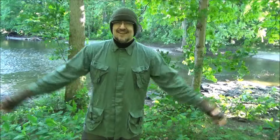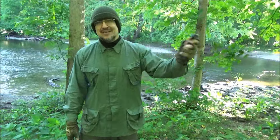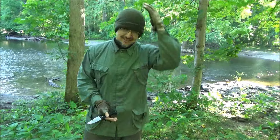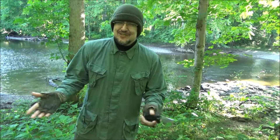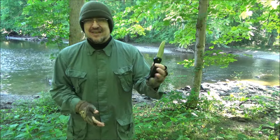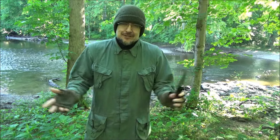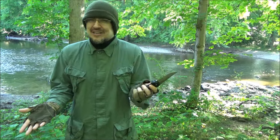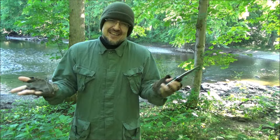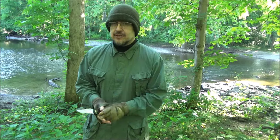Alright YouTube, the wind is picking up — intermittent rain and wind. Glad I wore this. Well, I hope you enjoyed seeing this knife. I'm digging it, I'm glad I picked it up. It was a little expensive, but if you want that Italian quality and you're in America, you've got to pay for it. If you like videos like this, be sure to subscribe. I'm out.